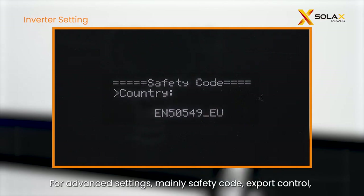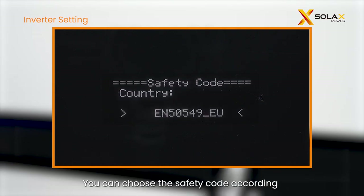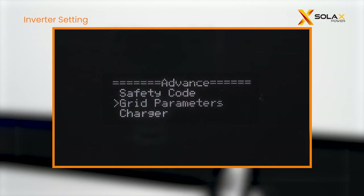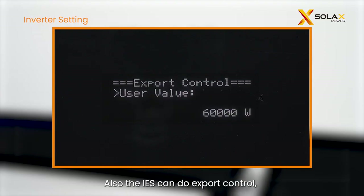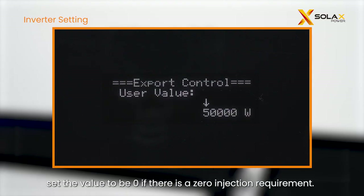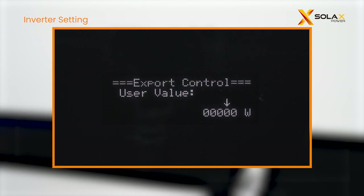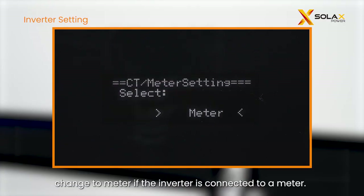For advanced settings, mainly safety code, export control, and meter or CT will be involved. You can choose the safety code according to local requirements. The IES can also do export control — set the value to zero if there is a zero injection requirement. By default, the inverter is set to CT; change to meter if the inverter is connected to a meter.